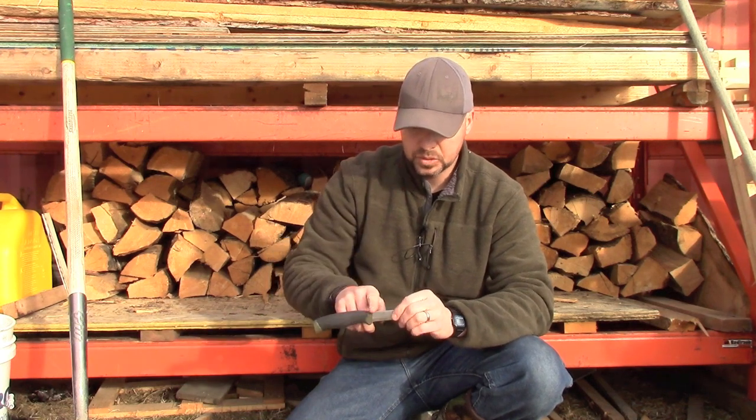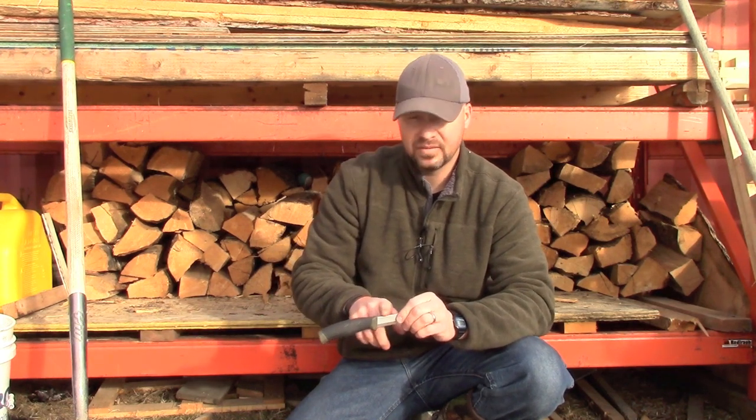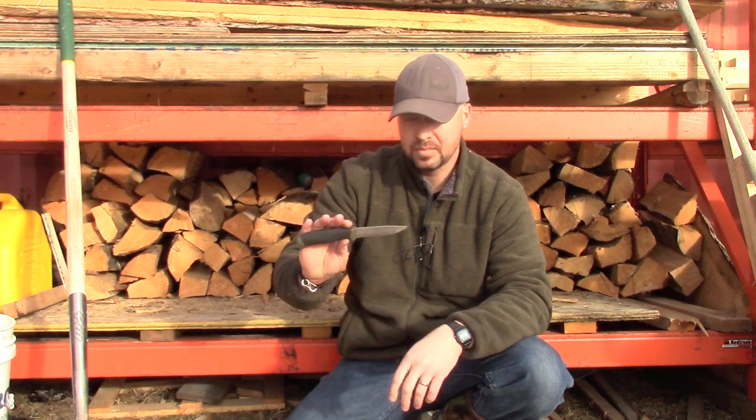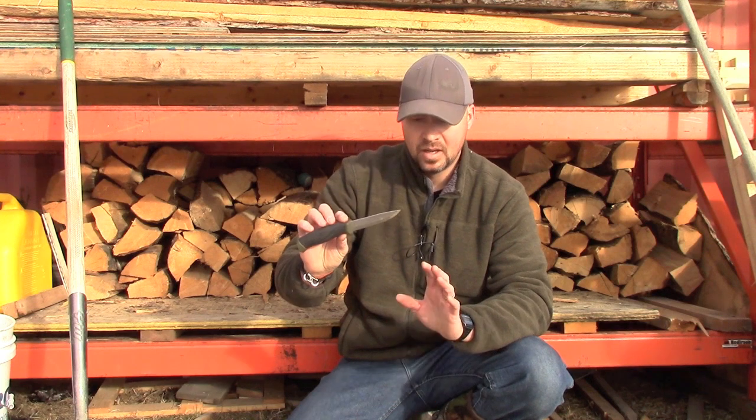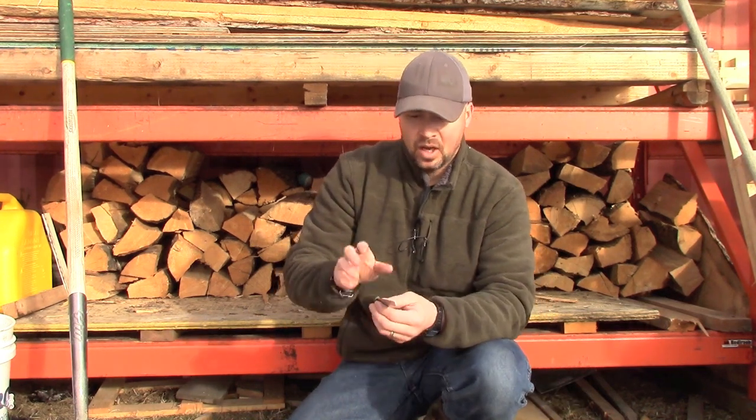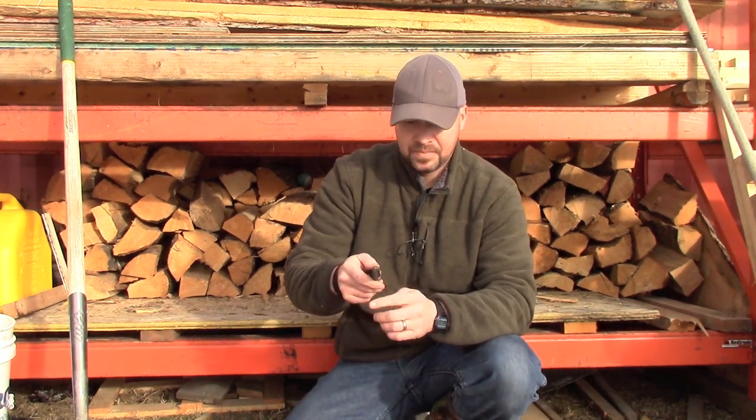Most people take this to a bench grinder and grind it flat, but I'm going to one-up that step. I'm calling this the ultimate Mora modification, and I'm going to use a hockey skate sharpener. Let me quickly explain why.